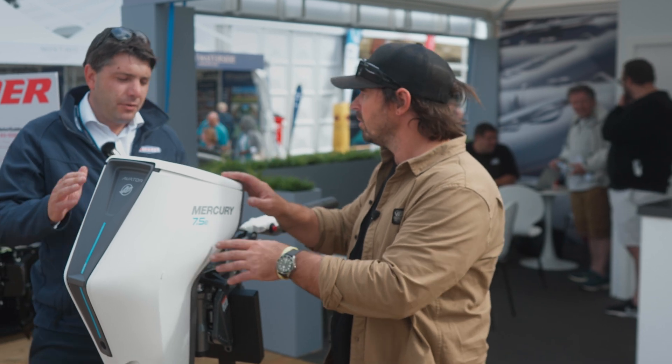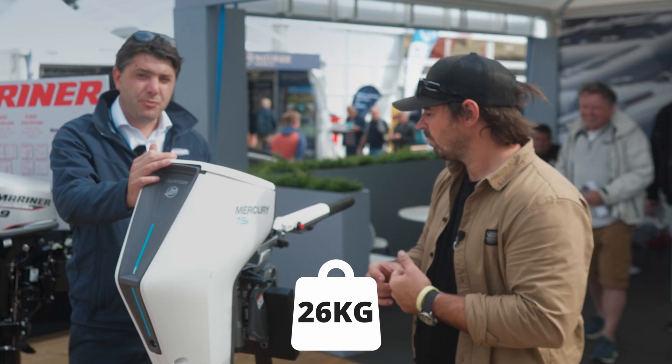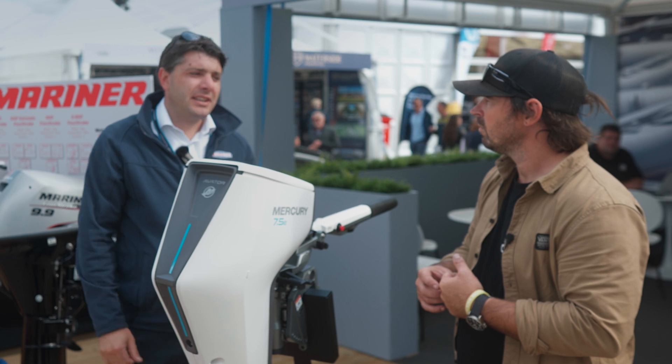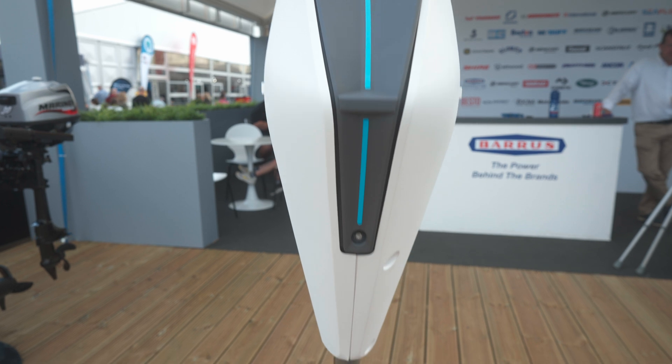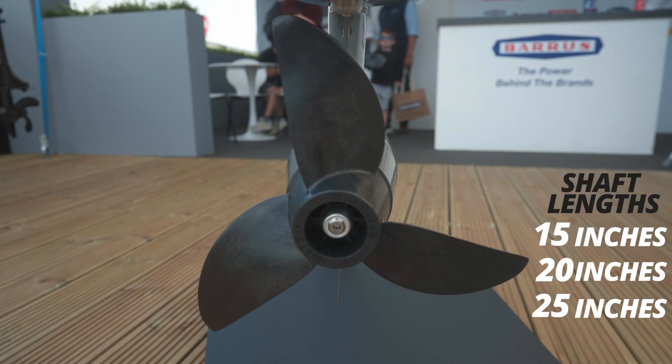The weight of the 7.5 all together is 26 kilos — that's with the battery in and the bracket. If you take the battery out and the bracket off, you're down to about 16 kilograms, which is very manageable — similar to an old 3.3 horsepower outboard. As for props, they are interchangeable — there are three sizes available depending on the boat and the weight.